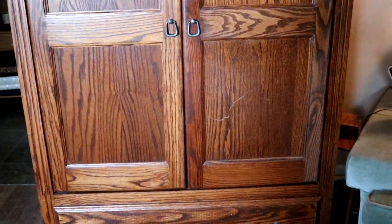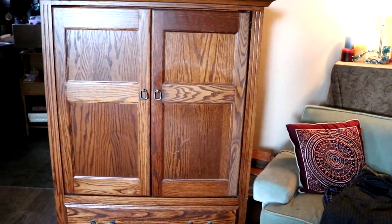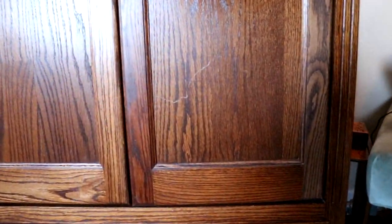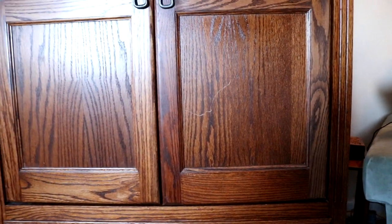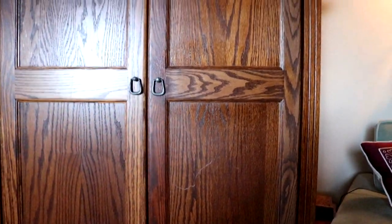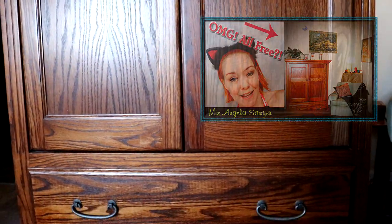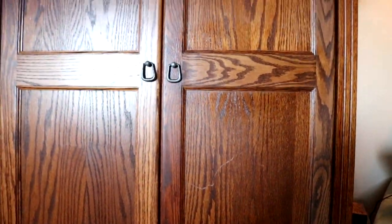We have our new hutch here, but as you can see there's a scratch in it. This is the hutch we got for absolutely free off of Craigslist — nice wood. The only flaw is a little scratch right here, and there's one somewhere else, so maybe we'll find that one today too.